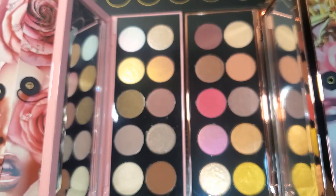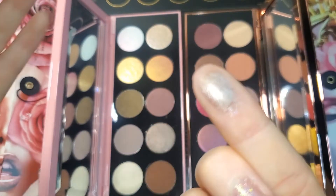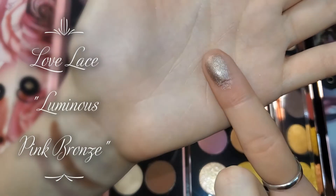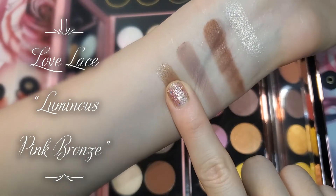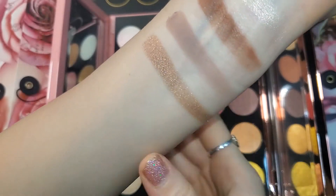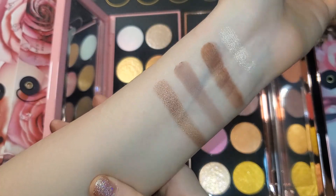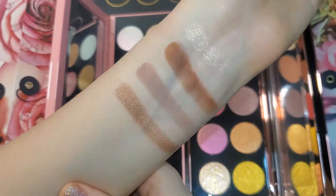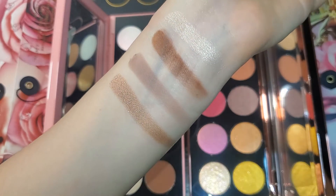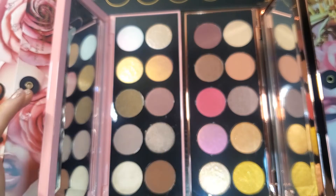Next we have Love Lace. Here's what this shade looks like — to me it looks like a taupey brown with shimmers throughout it, a little bit of purple shimmer and a little silver shimmer. It swatched very smoothly.